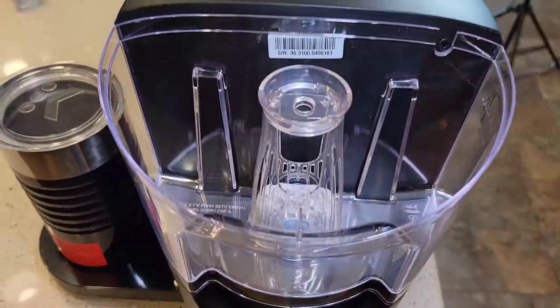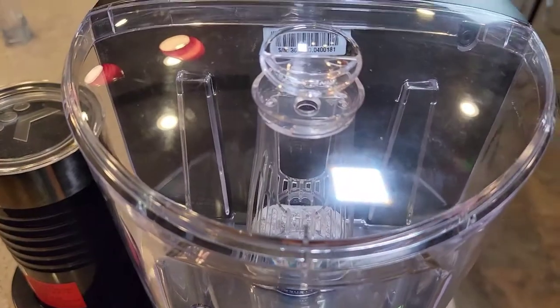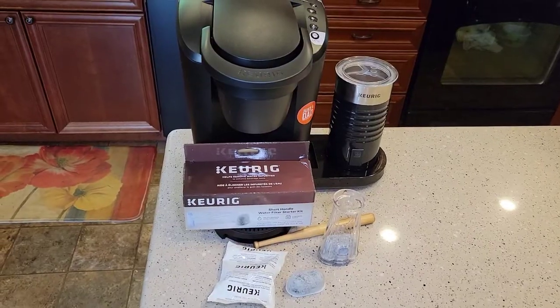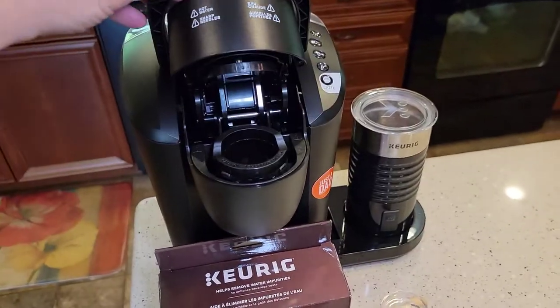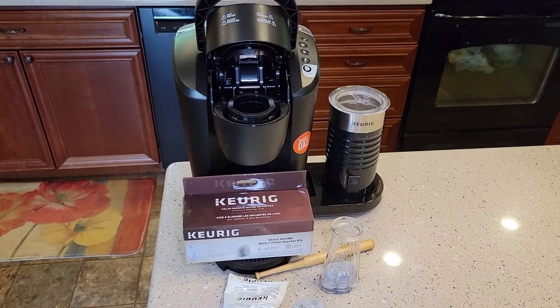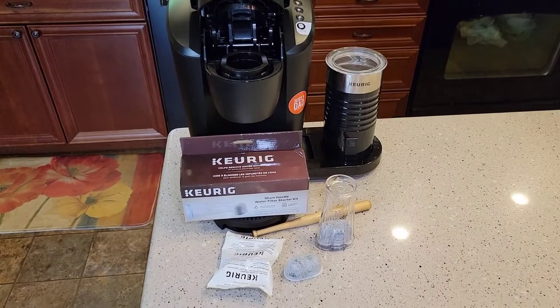This is the short handle, and since we've got the short handle installed, we can put the lid on and it fits just fine. Remember, you want to change these about every two months. Thanks for watching — check out my other videos where I show you how to clean the needles and how to descale it with vinegar and with the Keurig descaling solution. Please like and subscribe.